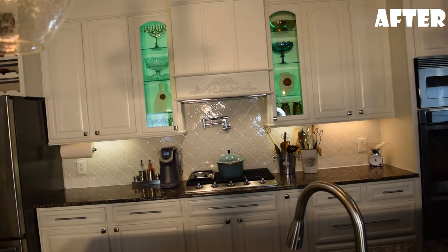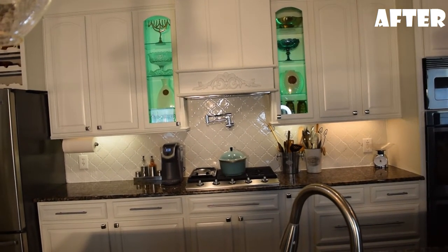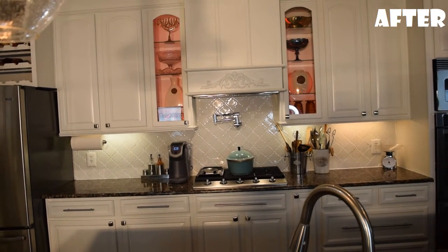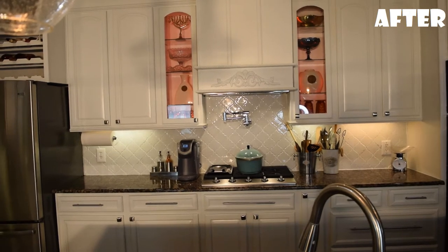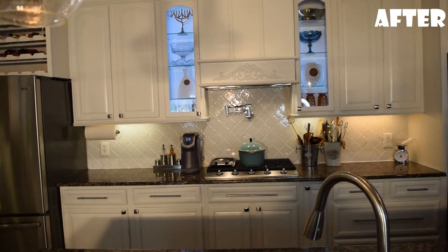Habi also put in LED lighting that you can change the colors to whatever color you want — pink, orange, red, green, purple, whatever you want. So that was amazing.